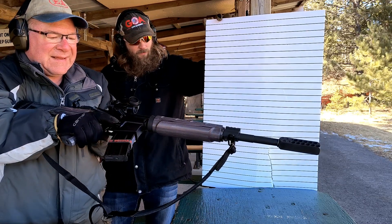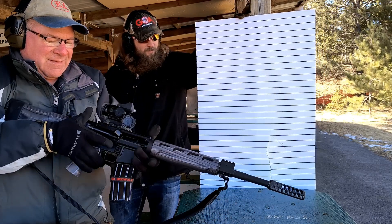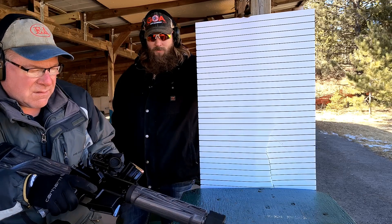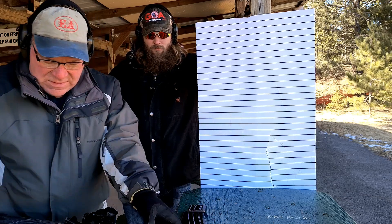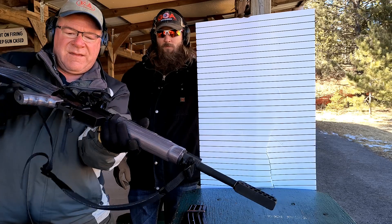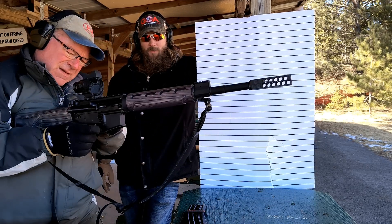I haven't figured out how to fix that. Does it do the last round okay? Yeah, it's just the second to last round that does that. I don't know how to fix it. I've tried different mags and it doesn't seem to care.